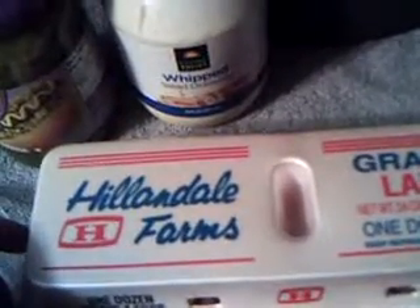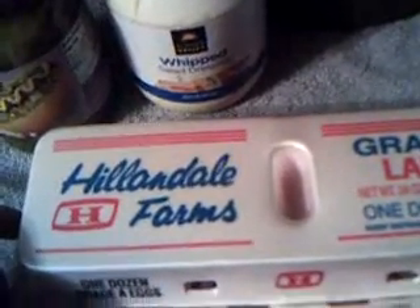I'm going to use a dozen of these Hillandale Farms Grade A large eggs I got from Sure Fine. These were $1.89 a dozen.